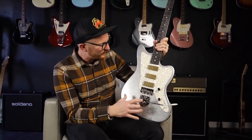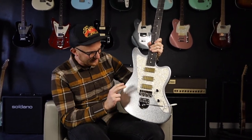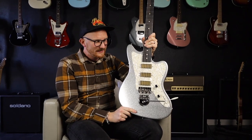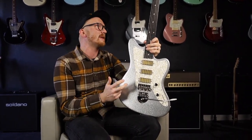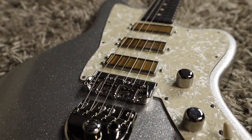This one has a cool finish. It's in distress level one. Honestly, there's just some light checking throughout it — just a couple little spots. I think if you're looking for a guitar that you can kind of beat up yourself and make your own, this is a great one to go for, because it's just going to get better with time.